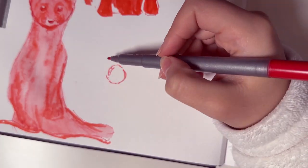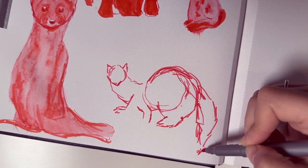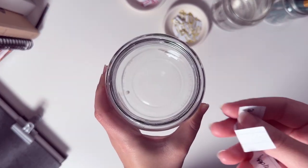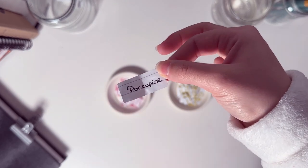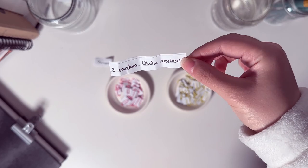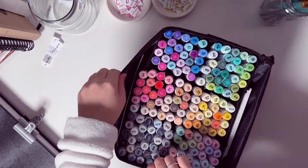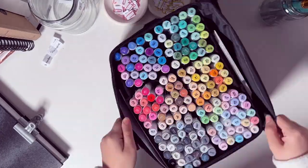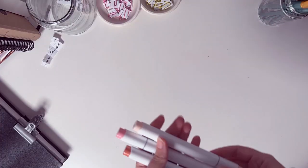Maybe this is why I wasn't able to complete 20 in a week — I should have stuck to one pose. Nine more to go! This time we have a porcupine and the challenge is three random Ohuhu markers. I grab the Ohuhu marker bag, spin it a few times, pick a color, spin again, and repeat until I have three colors.